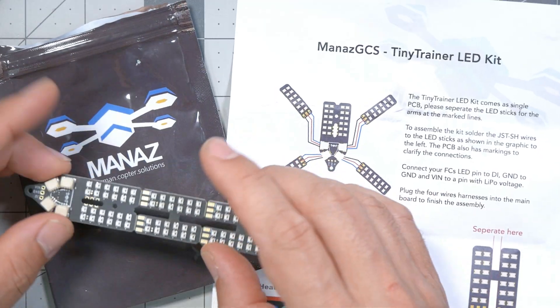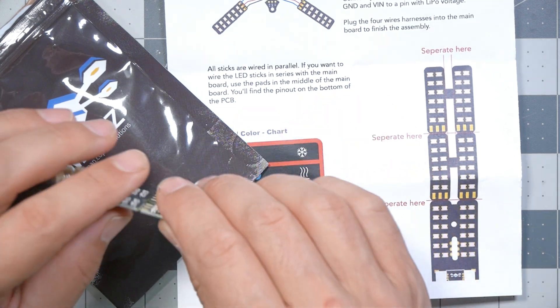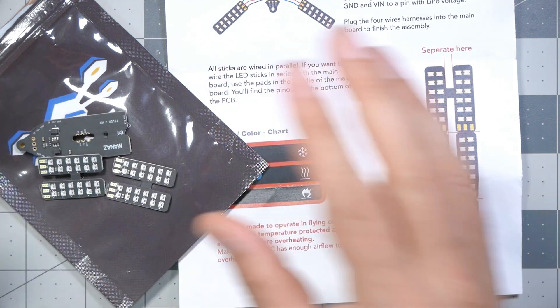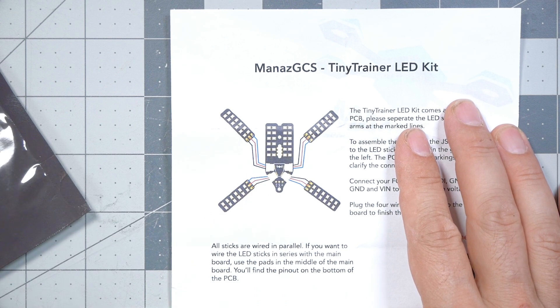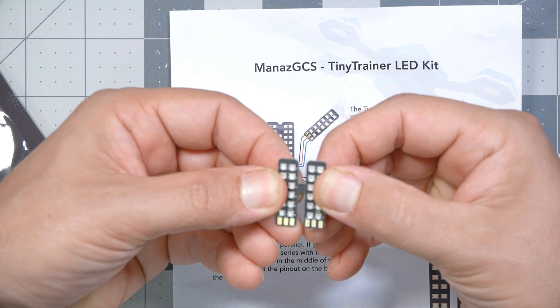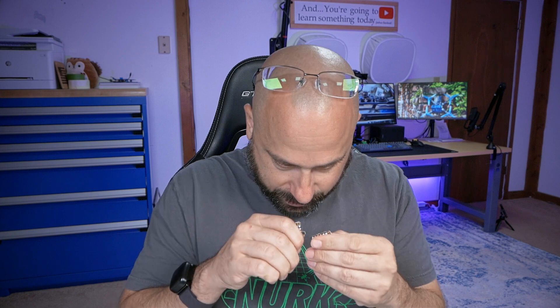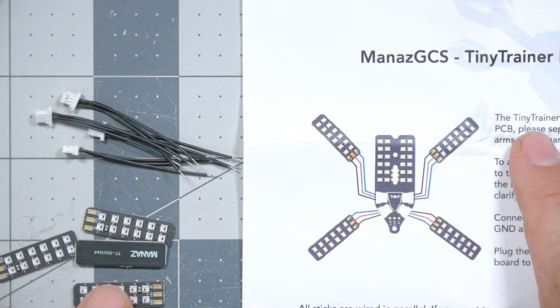They ship this in one piece but we've got to snap it apart. We've got to break it apart along the scored lines. Next we've got to solder up some wires to each of these extension boards — I'll just go ahead and do that.